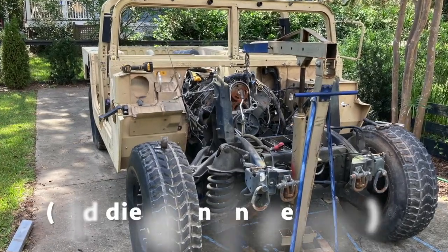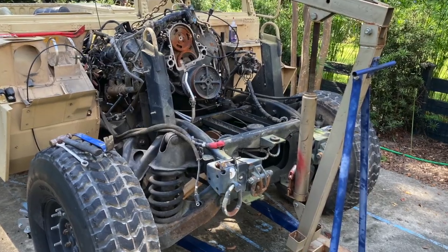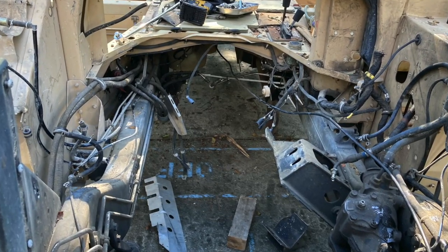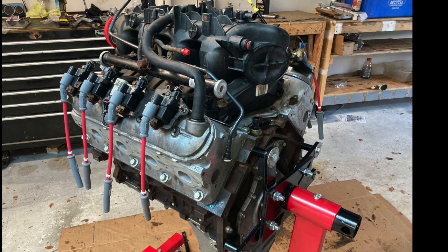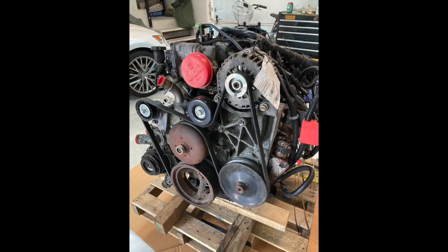This is a complete teardown and rebuild of an LQ4 LS engine going into a Humvee. The engine came out of a 2003 Yukon Denali and will be going into a 2001 Humvee. At the end you'll find the budget for everything put into this engine, along with the books and tips found along the way.